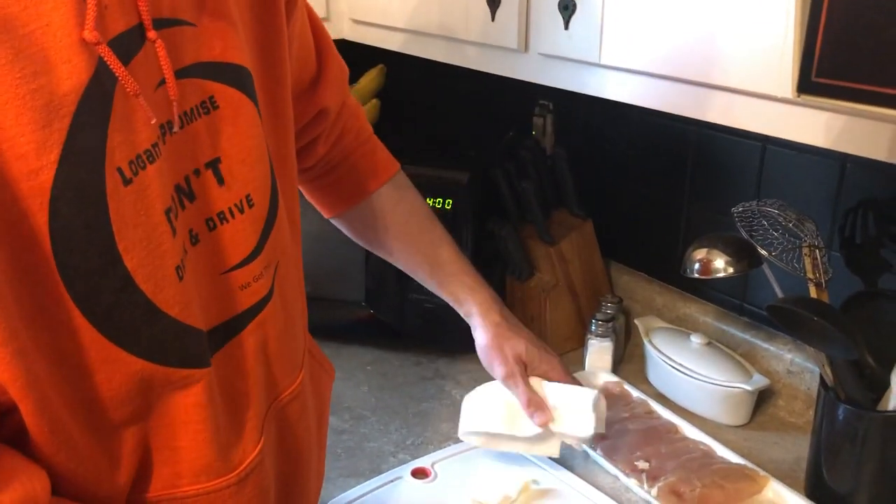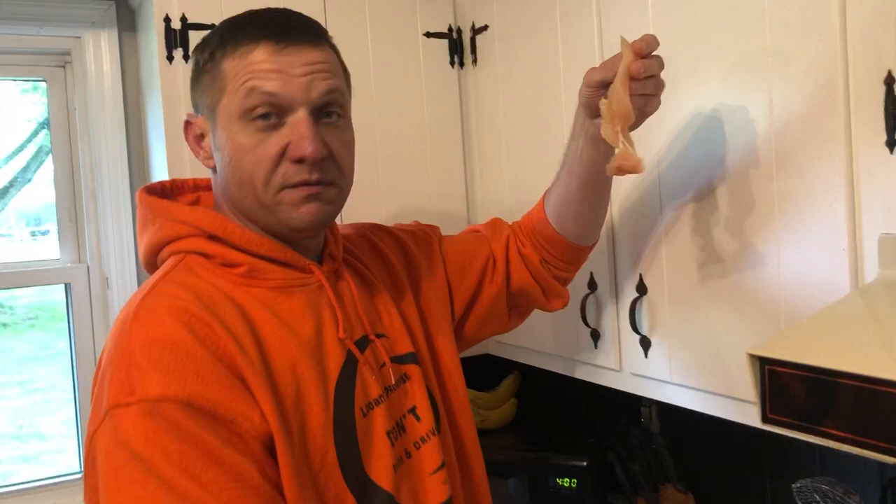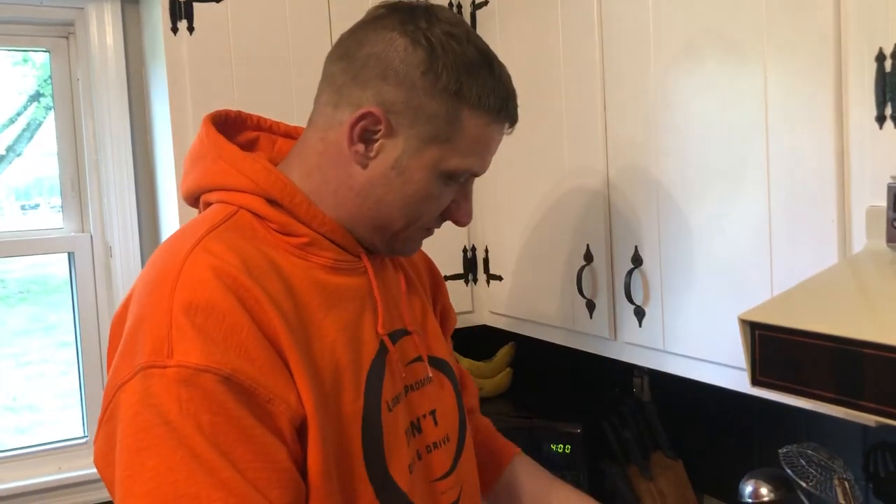Well, I'll be darned. Look at that. Works like a charm. Now your chicken tender falls apart a little bit, but you're going to eat it anyway, so who cares? That works.